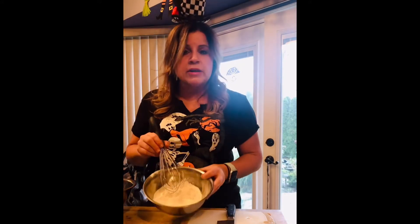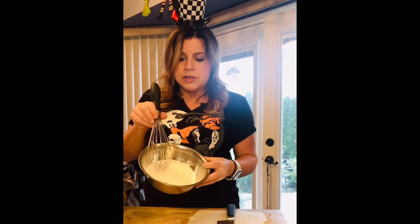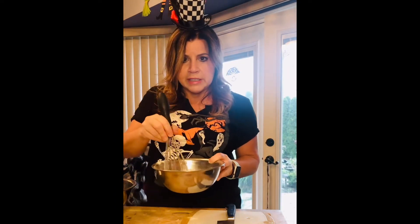To make this, we're going to start out with one cup of flour, we need a quarter teaspoon of salt, and one teaspoon of baking powder. Just put that in a small bowl and whisk it together.